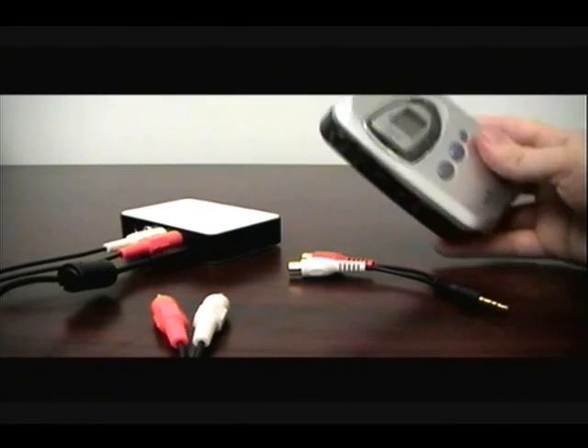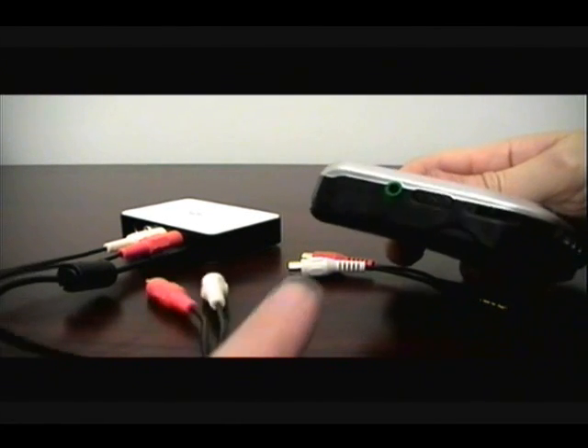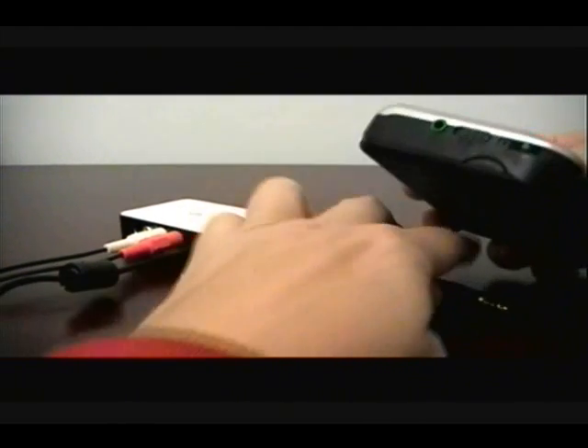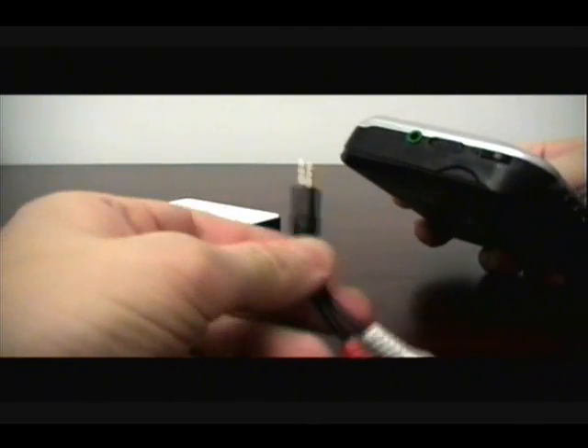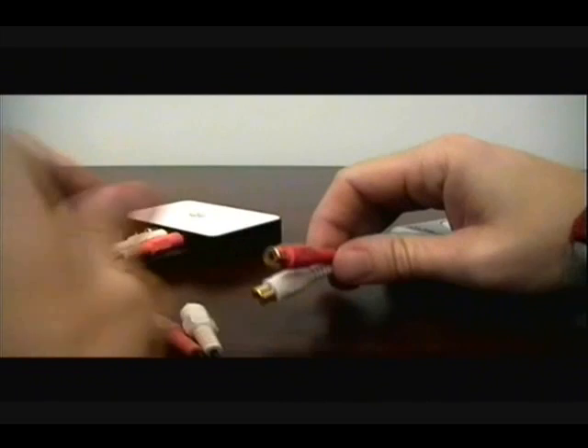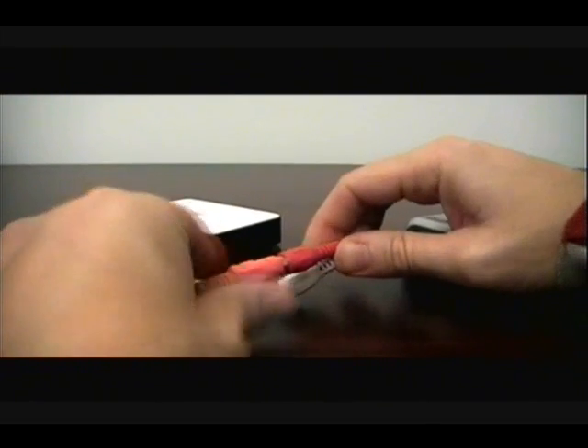If neither of those options are available, like with this Walkman, you should use the included Headphone to Composite Cable Adapter to connect to the headphone jack on your player. Simply plug it in and connect your composite cables to the adapter.